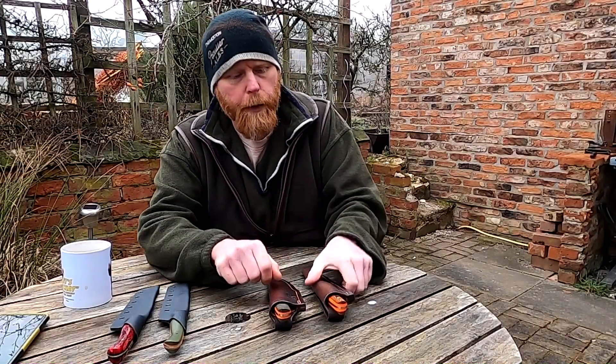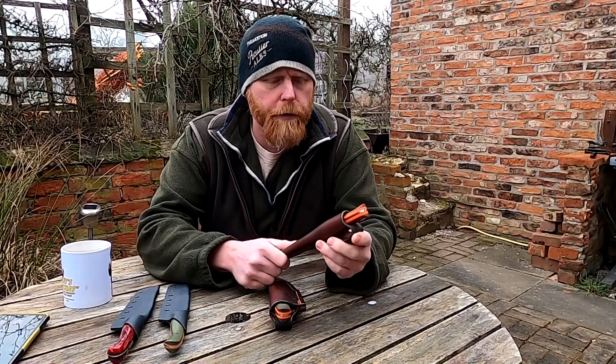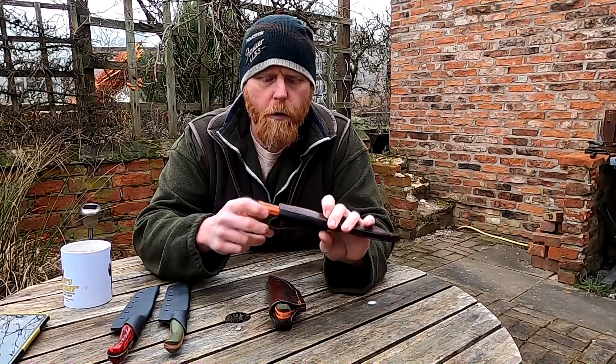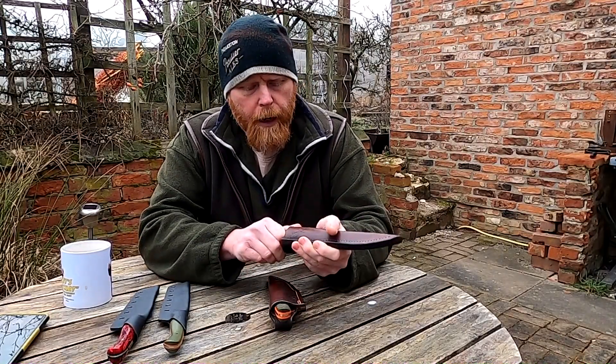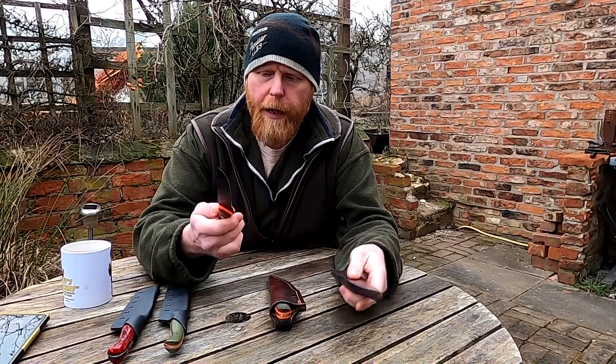Morning everyone, it's Al here from Dane and Blades. It's going to be a short video this week — I've just got a few blades I want to show you. There's no making in this particular one, but I've got something else to tell you anyway.